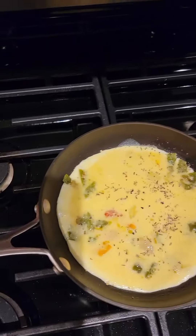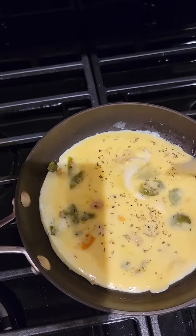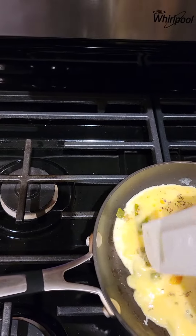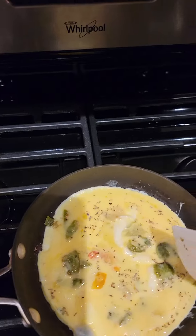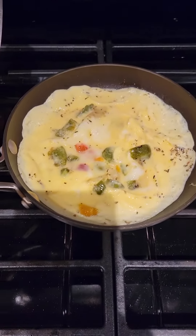Making a nice little omelet with a special little extra. Letting this cook up real good.